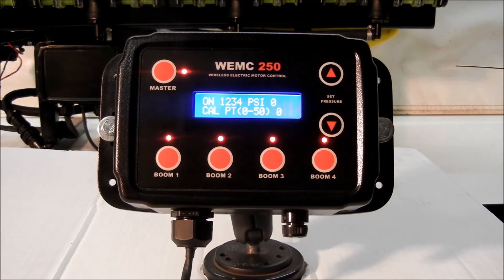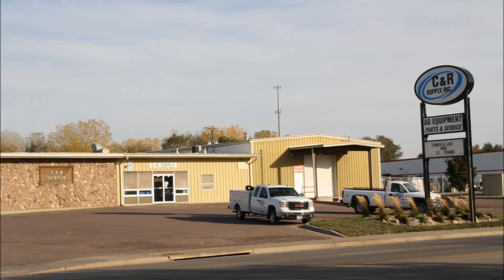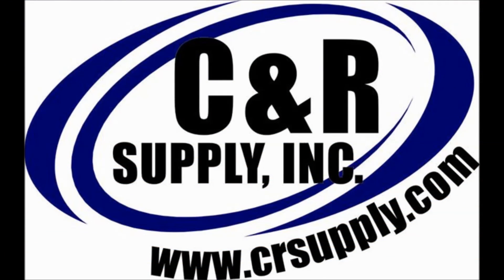The WEMC 250 will be available for purchase for planting season 2015. For more information on the WEMC 250 and other quality CNR Supply products, visit our website at www.crsupply.com.